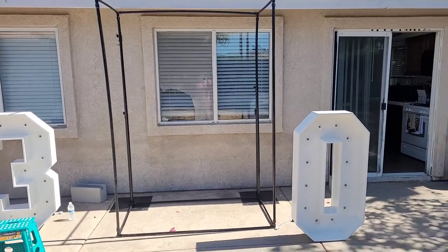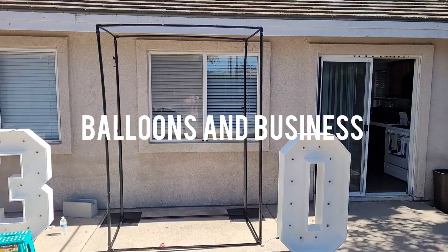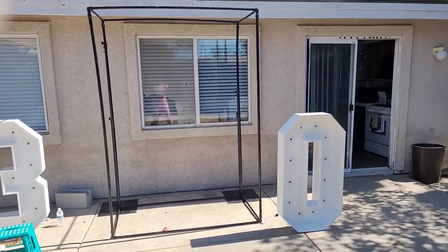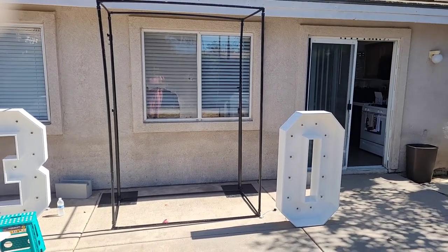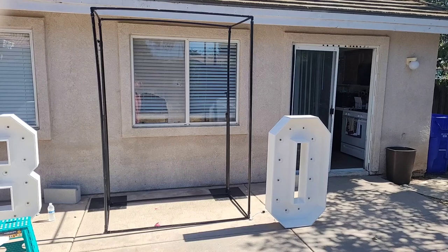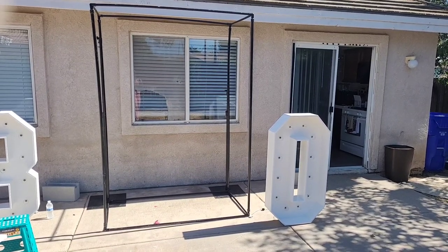Hello everybody, this is Valencia, and welcome to my channel Balloons and Business, where I show you the business, the balloon, and event decor. I'm going to show you how I made this cubed backdrop stand, which I think is a great and interesting piece to add to your inventory. Stay tuned to see how I made this.